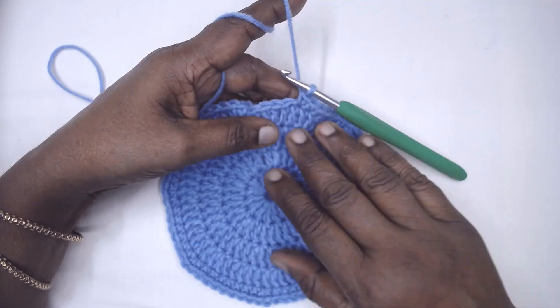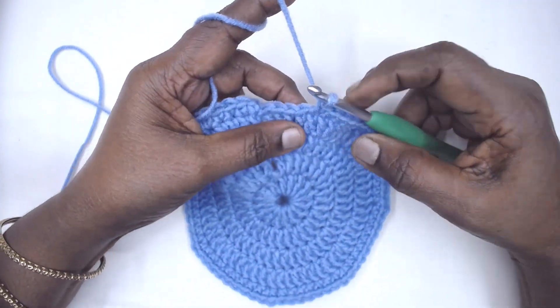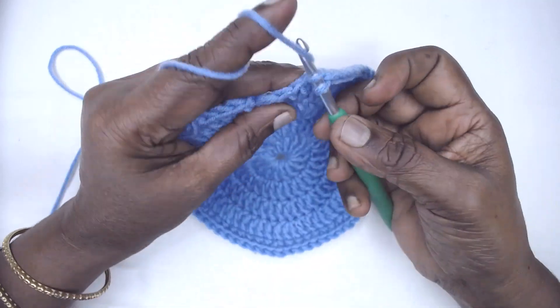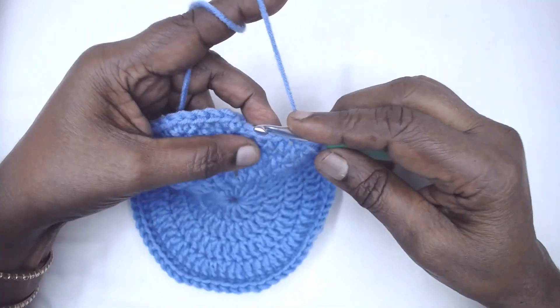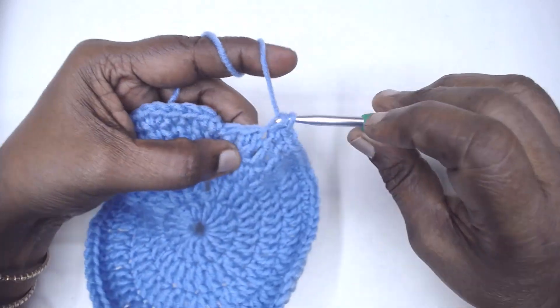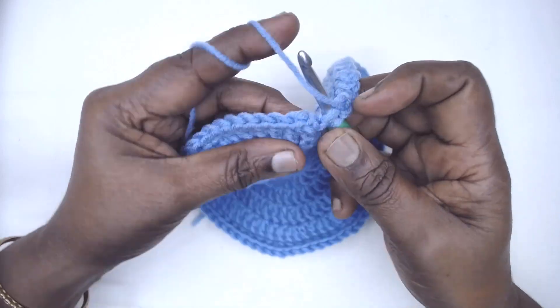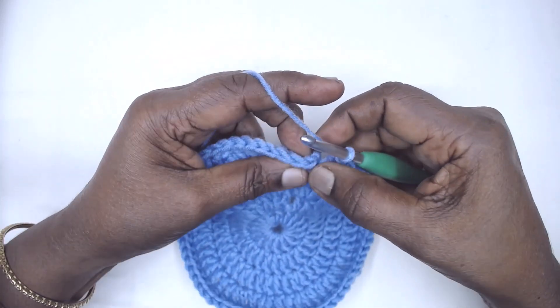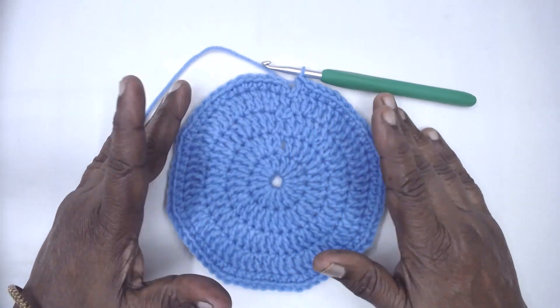I've completed the stitch repeat for Round 5. We are left with four stitches — two single crochets in the next DC, one single crochet in each of the next three double crochets. Now slip stitch, join to the first single crochet, and fasten off this color.